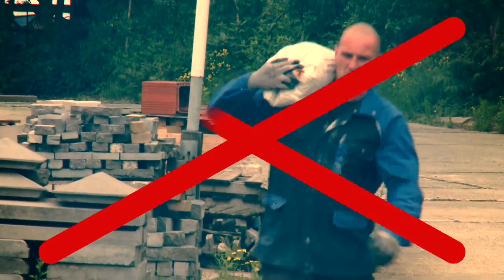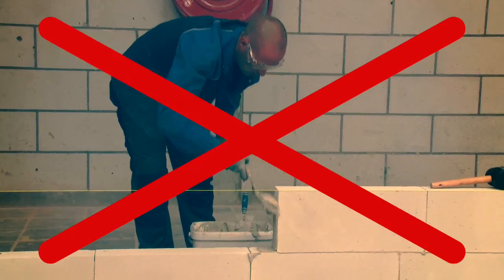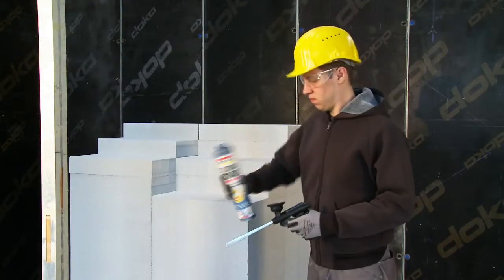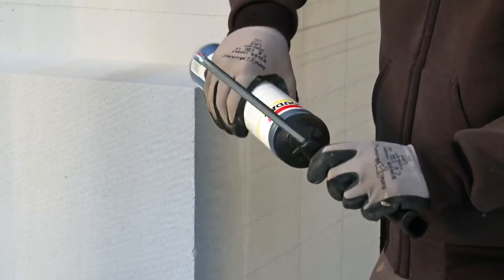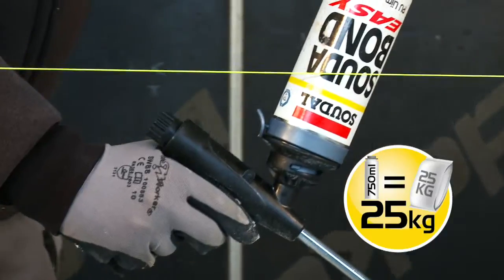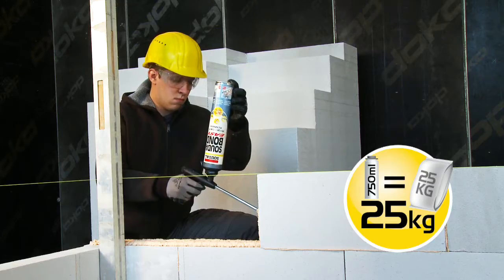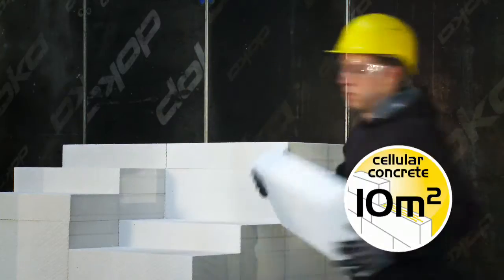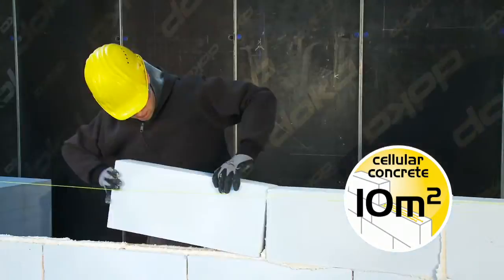No more heavy lifting or dusty, messy mixing. Save time and effort by using Sudabond Easy. It is ready to use and easy to use. One can of Sudabond Easy can replace up to 25 kilograms of powder adhesive and can be used to fix up to 10 square meters of cellular concrete blocks.